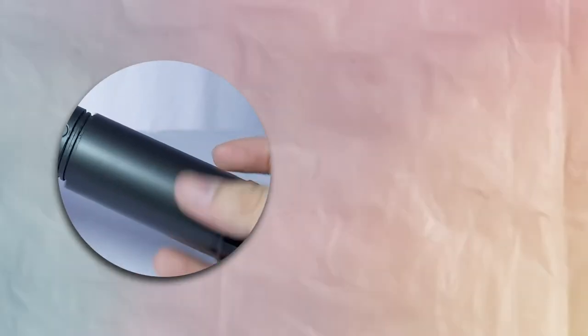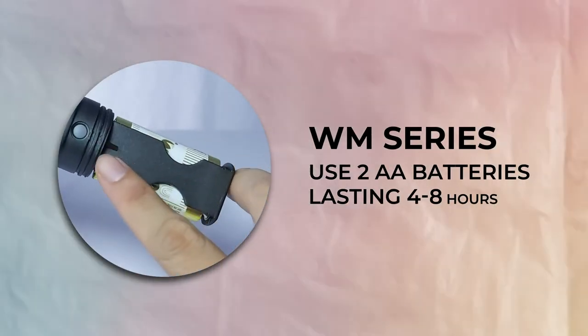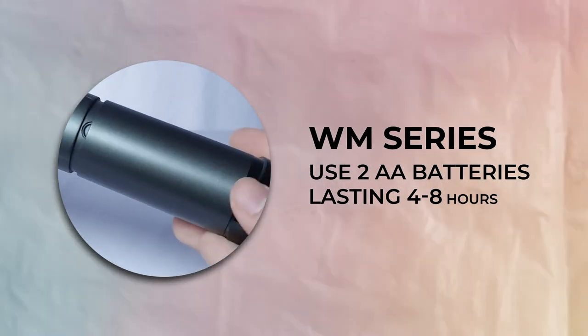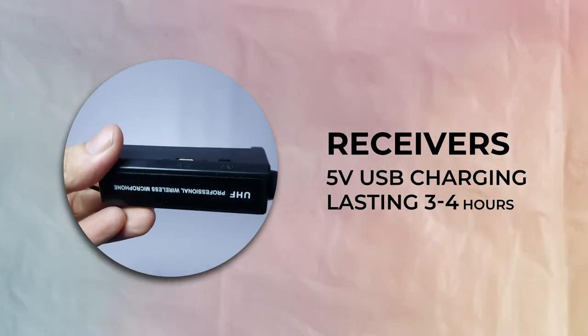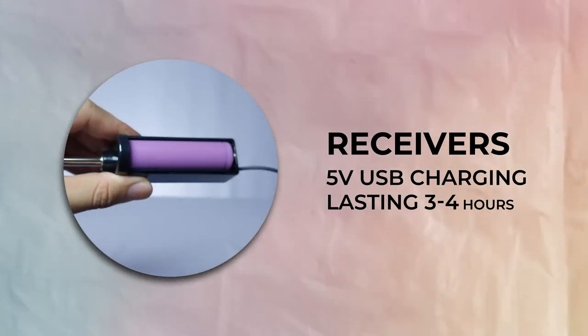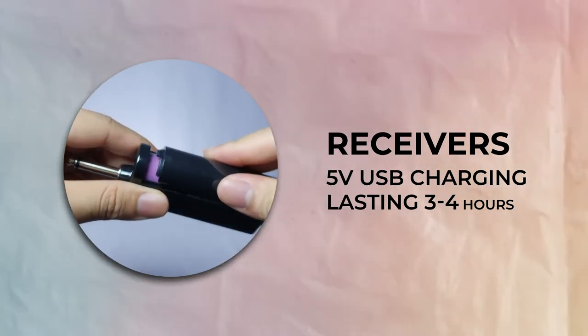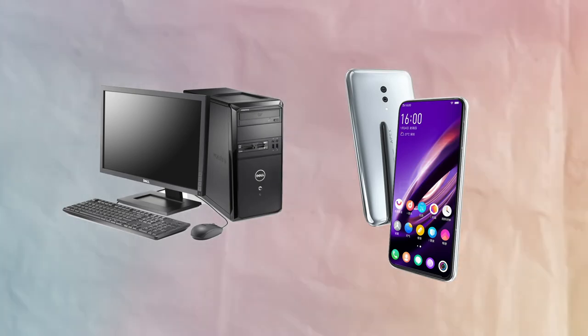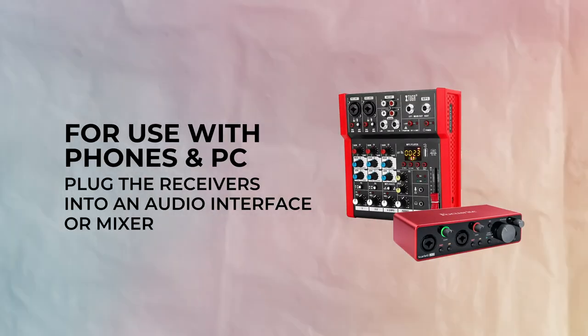Do note, all mics in the WM series use two AA batteries and can last between 4 to 8 hours. As for the receivers, you will need a quarter inch microphone input to use them and have rechargeable batteries that last 3 to 4 hours per charge. If you plan to use any of these microphones for your PC or phone, make sure to get an audio interface. It makes a huge difference.